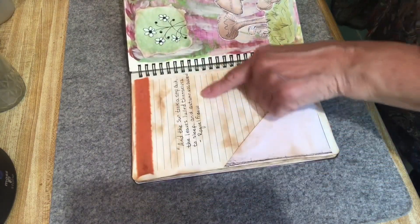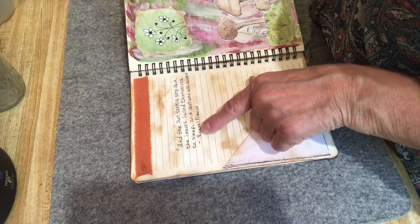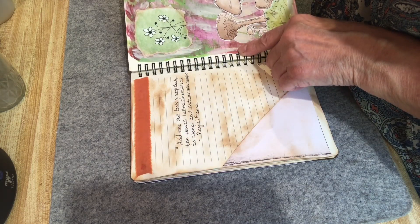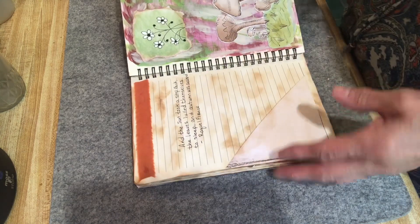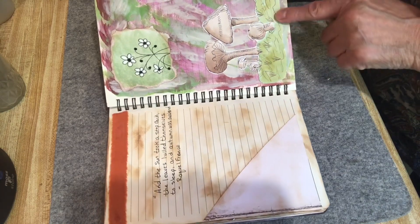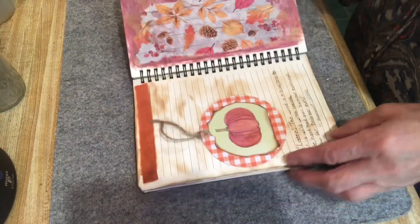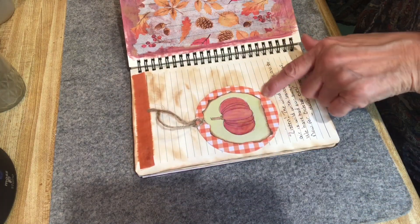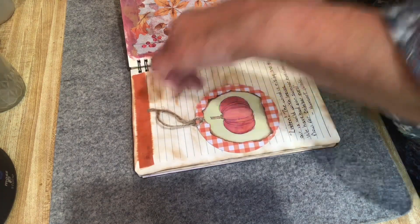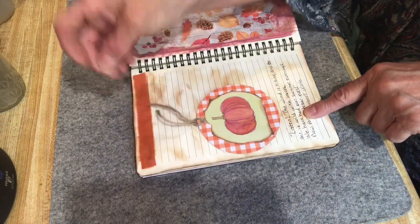This page has lots of writing space, and a poem by Raquel Franco: 'The sun took a step back, the leaves lulled themselves to sleep, and autumn was awakened.' I like this page because it has mushrooms I doodled. I also made a circle pocket — I cut out a circle with scrapbook paper and cardstock so it's stiff, and it's actually a little pocket you can put something in, with a hole punched and twine threaded through.